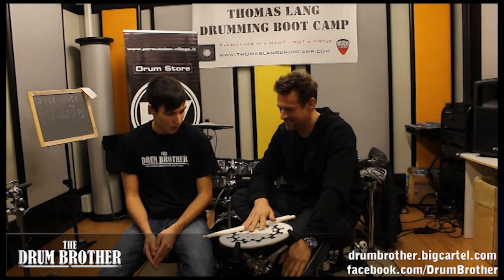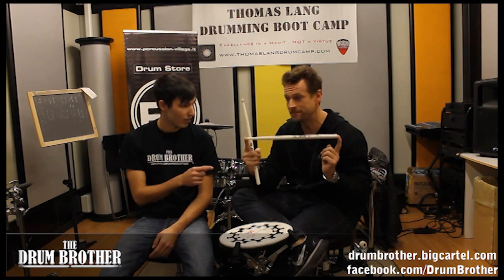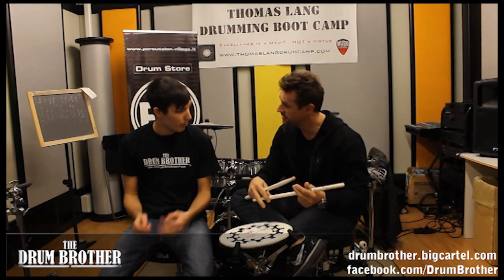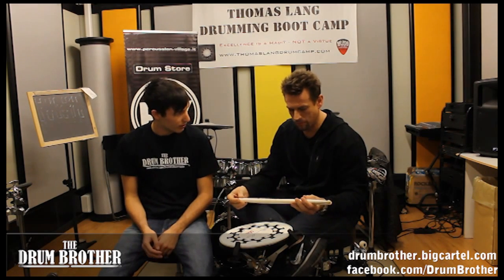The first question I wanted to ask you is about your drumsticks. I know you designed them with Vic Firth and as we can see they're pretty big. And did you get inspired from the marching band's drumsticks? Why did you choose to have them like this?